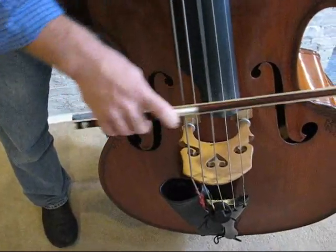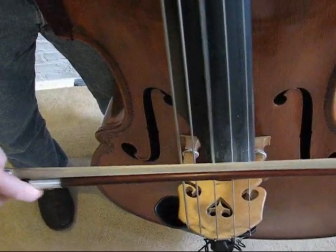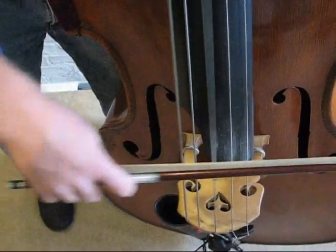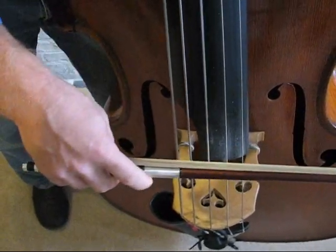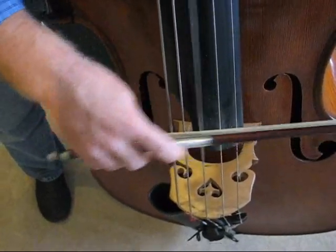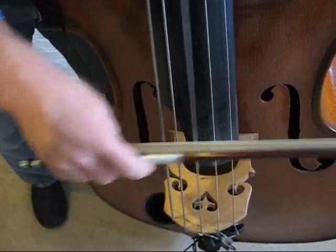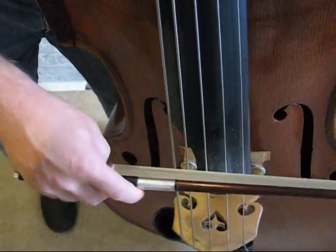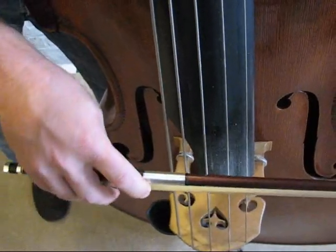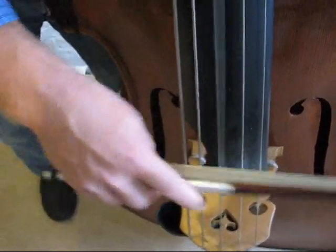Sometimes it helps to do a bunch of notes in a row as part of this long, beautiful note, then take the length of one of those, play just one, and then play that same one in each direction with a tiny lift at the end. This is probably the trickiest part of learning this stroke — going from dribbling the bow and the little tick, to combining it with the beauty of the on-the-string stroke, which is really what you want.